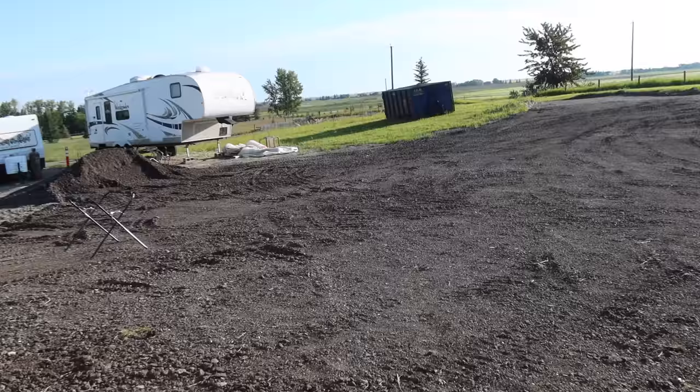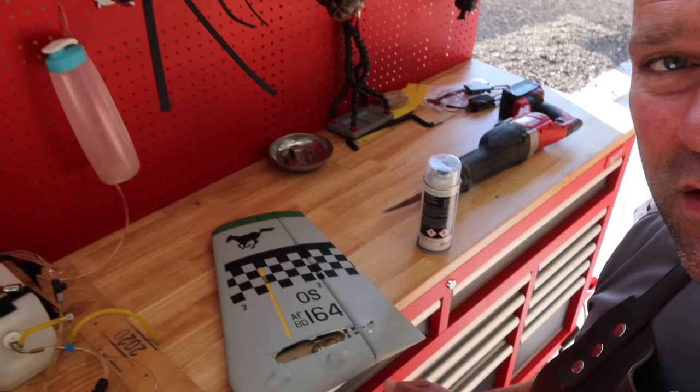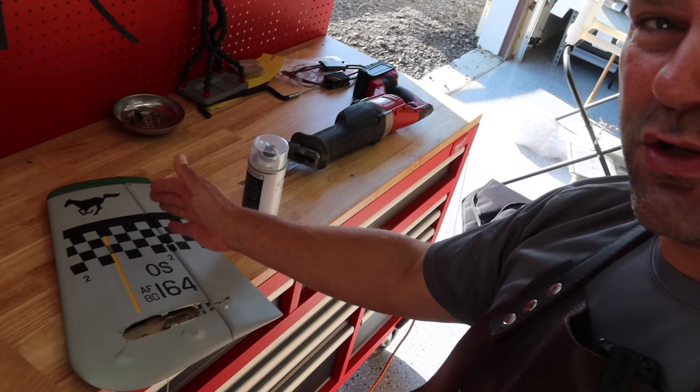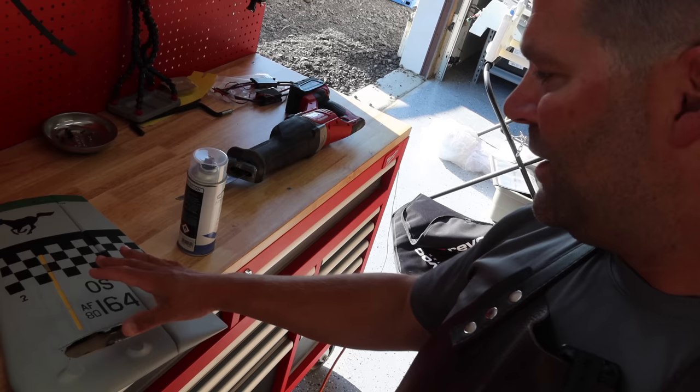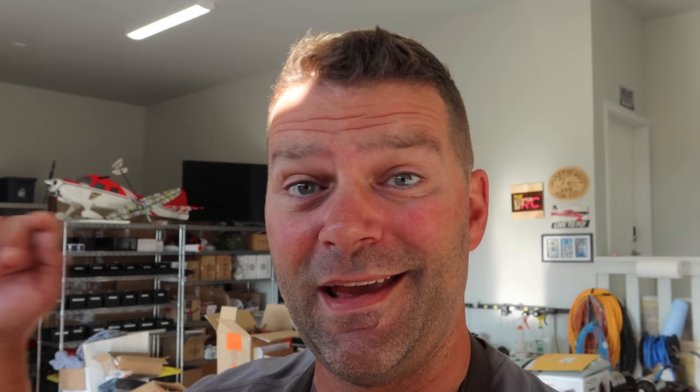When you're painting outside, a morning like this morning is perfect — you have zero wind and it's nice and warm outside. This is the ideal morning to be painting outside. I know some people will cringe and say it's not a controlled environment, but it's 20 degrees Celsius, which is like 70 degrees Fahrenheit, and not a lick of wind outside. We've got the vertical stabs prepped and ready to go. They're all black — one simple color — so we're going to get the verticals painted and I'll show you the final results.